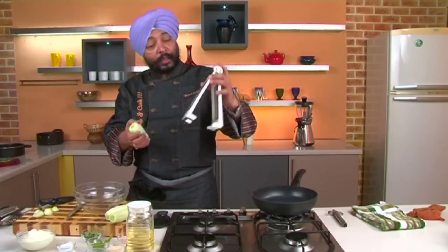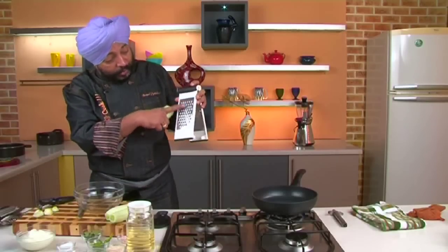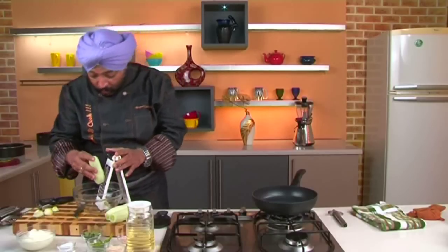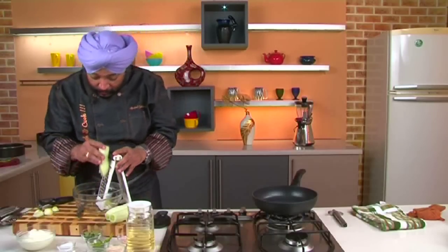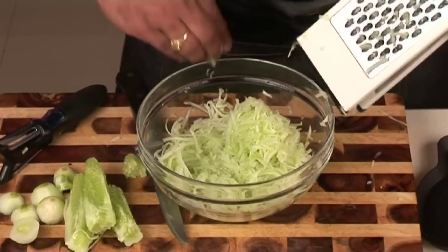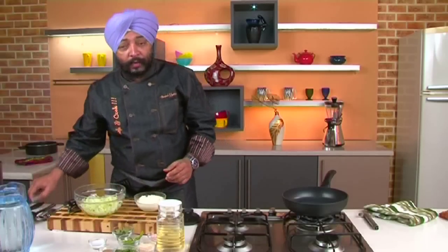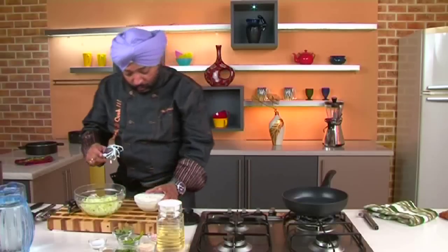I've got a bowl and a grater here. From the bigger holes on the larger side, I'll grate this cucumber — I want nice long shreds. I don't want the seeds in my raita either, so just the outer cucumber flesh grated into nice long shreds.